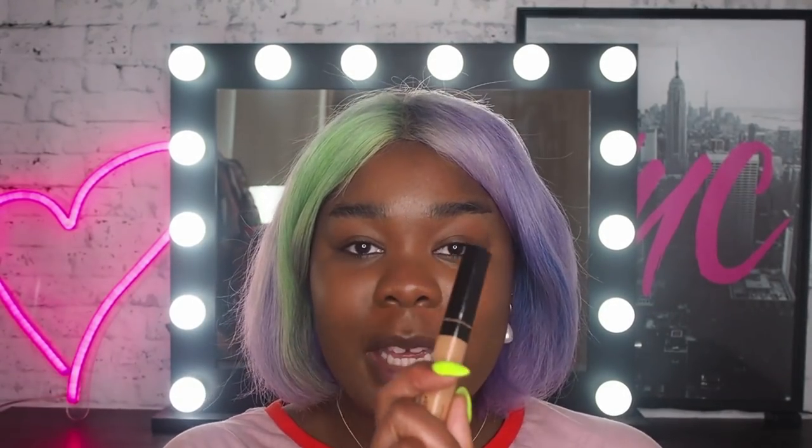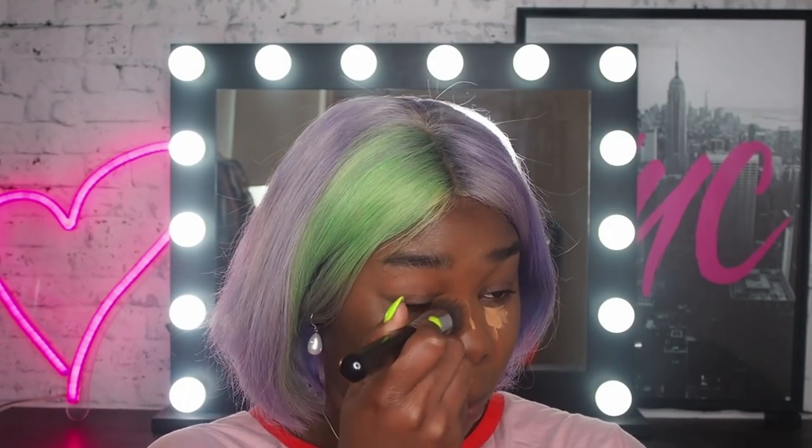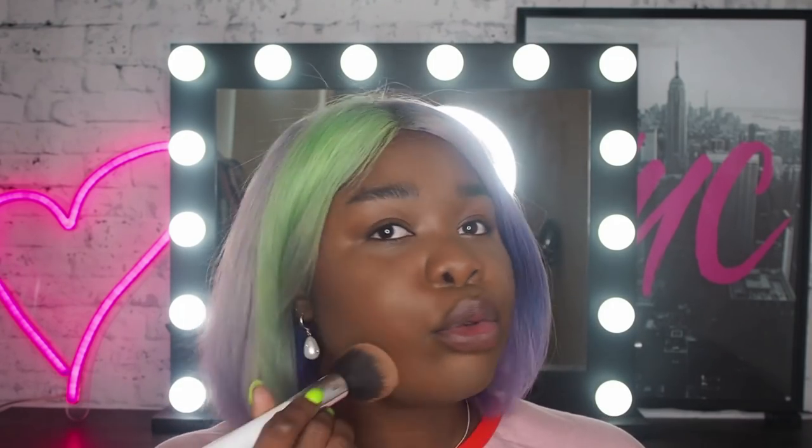So I'm using the Fit Me Concealer in the shade 40 Caramel. And this is my final look. I've honestly created a perfect base for my skin. The foundation matches perfectly — it is flawless, it's unclockable. I'm just so hyped, I'm so stoked on this and I hope you are too. This is iconic.